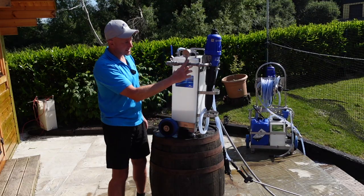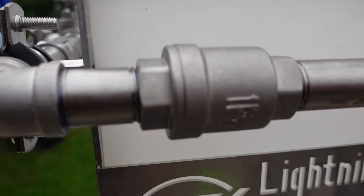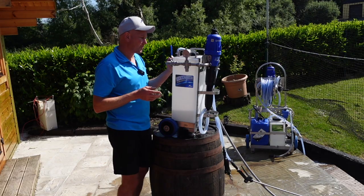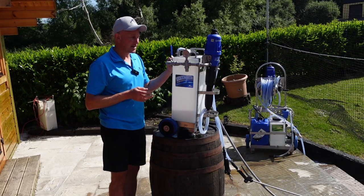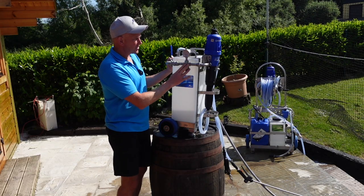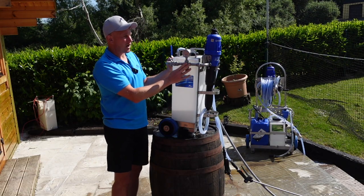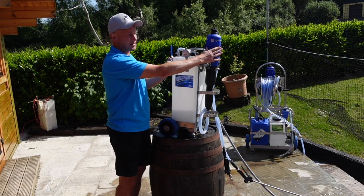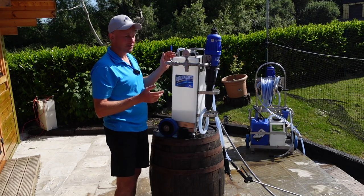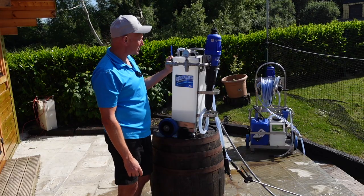That is connected to this pressure restrictor here. It's not a flow restrictor but a pressure restrictor — should your water supply have a spike in pressure, this stops the system from getting damaged. It will restrict the pressure to five bar. All the other pipework is made out of 316 stainless steel, which is really strong and robust.